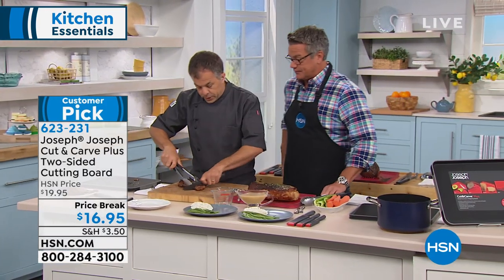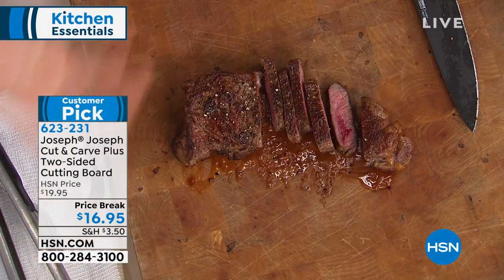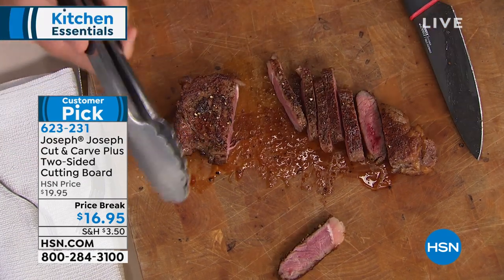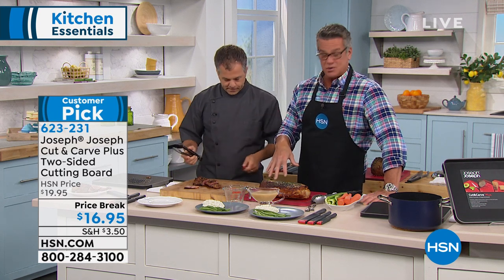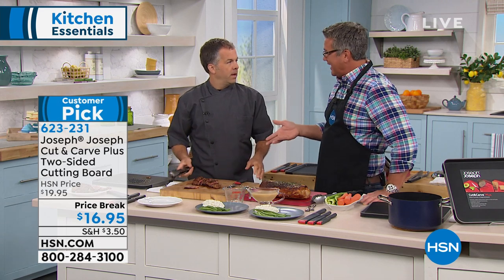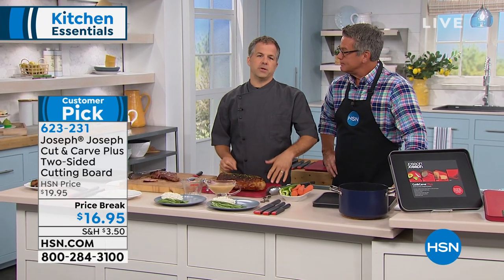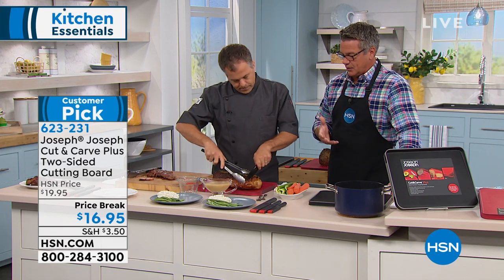With traditional boards, the juice can flow off onto your table and make a mess. And actually trying to clean a wooden cutting board — I have no wooden cutting boards in my house, because if you're prepping chicken, you've got to make sure you can sanitize that board. These you can put in the dishwasher. I usually just take hot soapy water and rinse mine off. You don't know if you're getting wooden boards completely clean, and the ability to sanitize is huge.